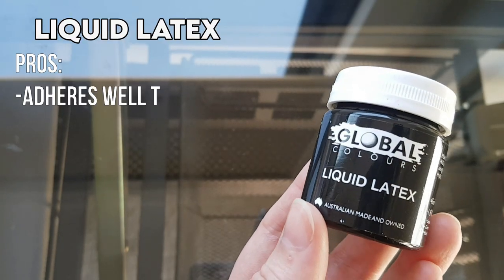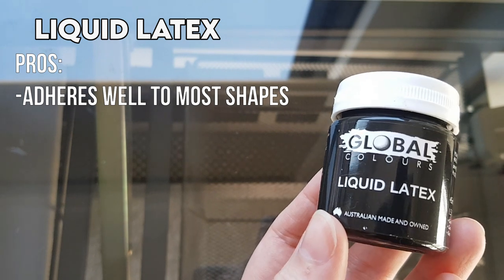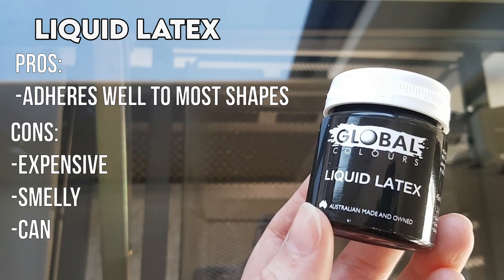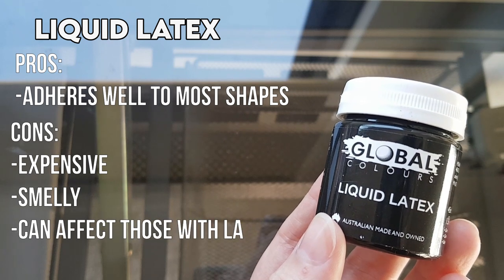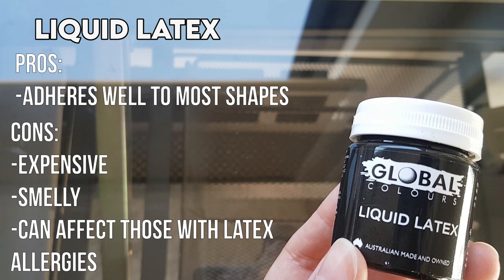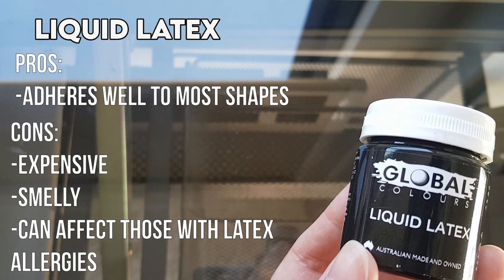Liquid latex does adhere really well to most shapes without dripping. But the downside is that it can be expensive. It has an awful smell and it can also affect customers with a latex allergy if you don't wash the piece extremely thoroughly.